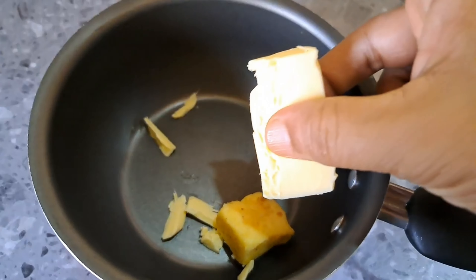I am putting it in a bowl. Remember, it should be at room temperature. And it will be perfect.